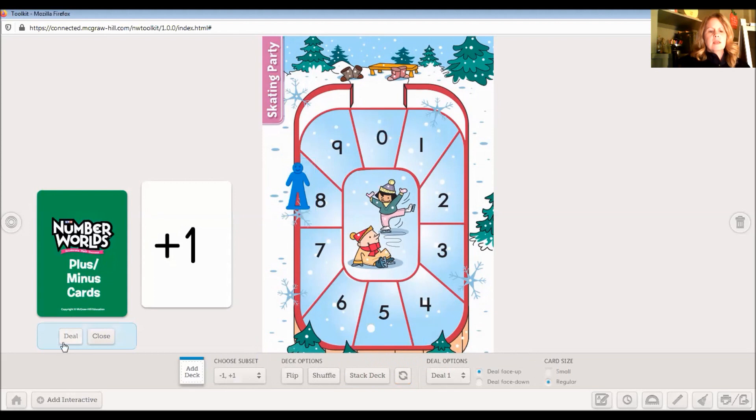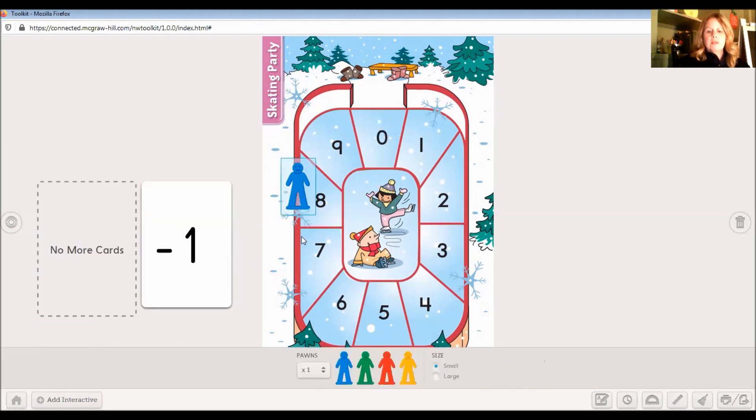Let's find a minus card. What if we were on number three and we had a minus one card? I'm going to think back to minus mouse and how he loves taking cookies from the cookie jar. He tells us to go backward one space. So when we go backward, we're going this direction. If I'm here, I pick up my pawn, say 'start,' and count backward one. And I landed on two.